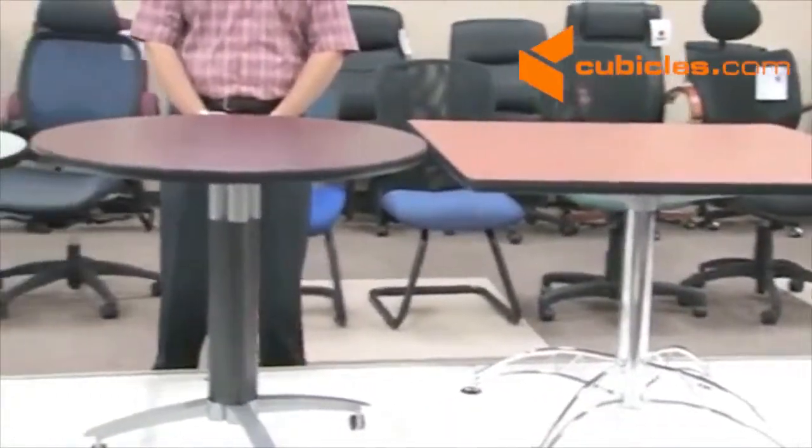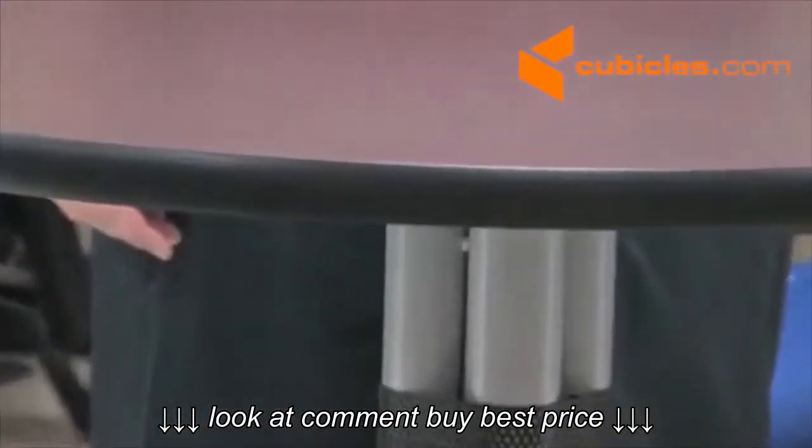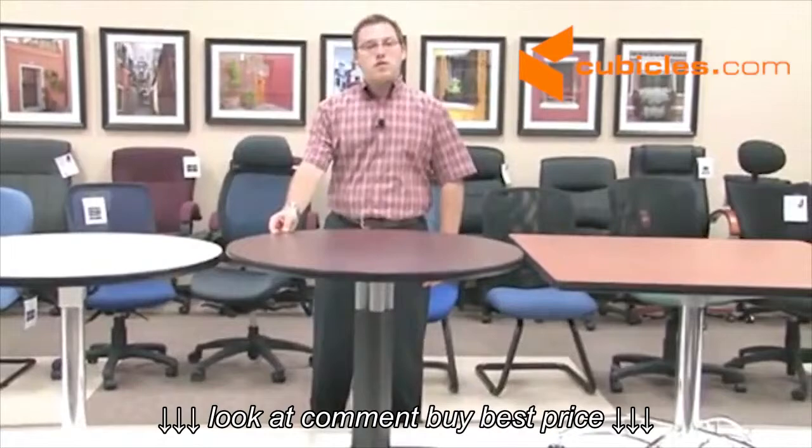All of our table tops are one and one-quarter inches thick and have a nice high-pressure laminate on the top. The three-millimeter T-molded edge will provide a great style and look that allows you to finish off the table without having any unsmooth surfaces.